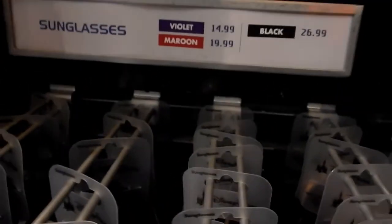Hello Mousetiva fans and welcome to another Disney merchandise vlog. Today I'm going to be looking at all the different sunglasses that Disney World has to offer around the parks. Oh look, there's Master Mouse.